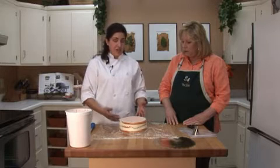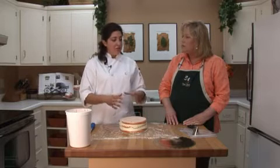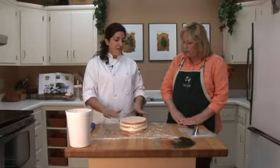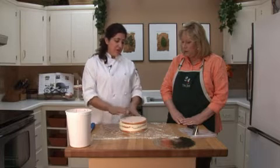Most people think freezing dries out your cake, but if you just take it and let it cool down first before you put it in the freezer, wrap it in plastic wrap, and then that's going to help to keep it nice and soft. So then when you go to cut it off, you don't have nearly as many crumbs, but it's kind of a double process.